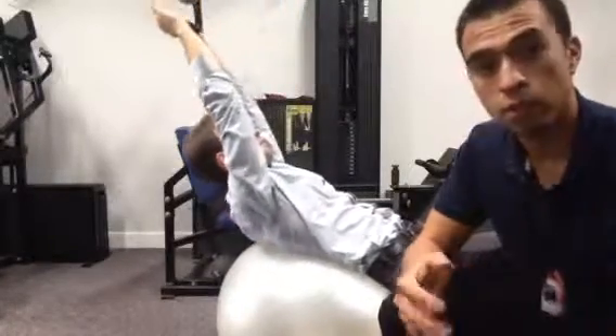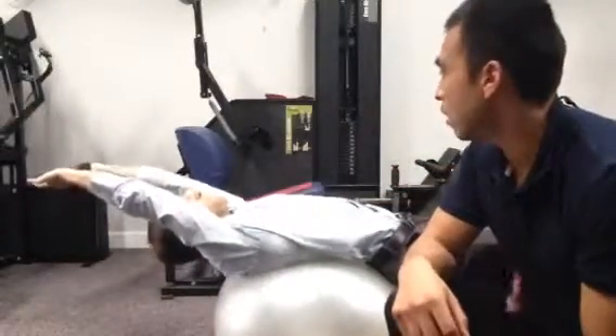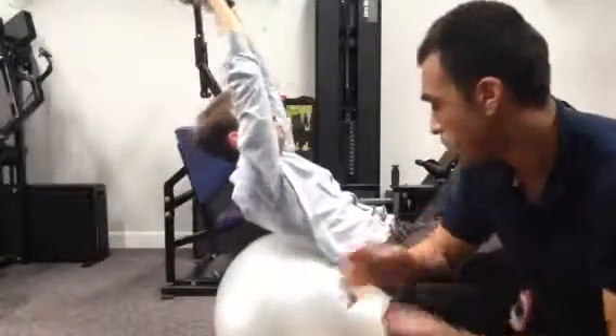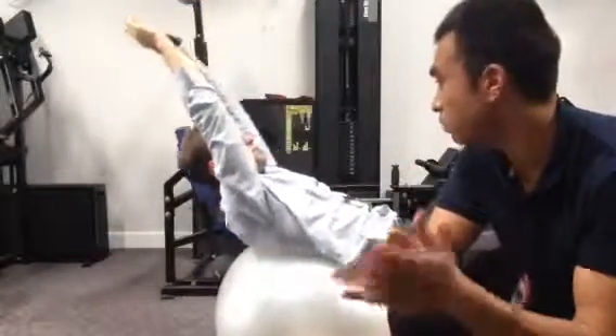For the full effect you would want to use a trainer and this machine back here to really get everything going all the way. But this is something you can start off with at home — the myotactic crunch. All you need is a physio ball and some kind of weight, and that'll get you started. It burns pretty good.